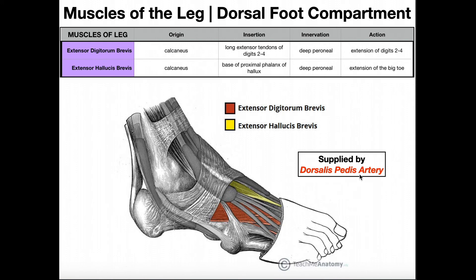In terms of blood supply, these muscles are supplied by the dorsalis pedis artery. The dorsalis pedis artery is a continuation of the anterior tibial artery — as the anterior tibial artery comes down from the leg and crosses under the extensor retinaculum, it changes name to the dorsalis pedis artery at approximately the ankle joint, and that artery supplies these two muscles.